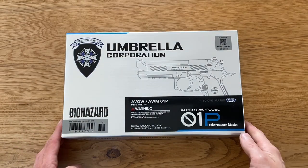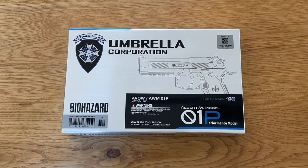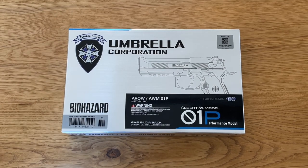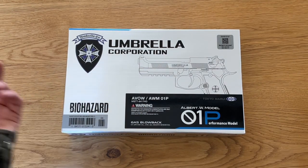Hi guys and welcome back to Classic Airsoft. This is the Umbrella Corporation O1P Performance Model from Albert Vasquez. I'm not into computer games but I know this is from Resident Evil and it's Biohazard.